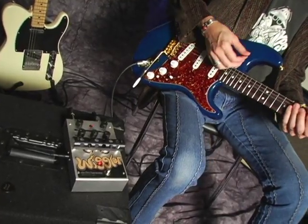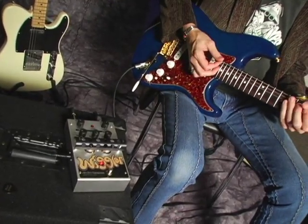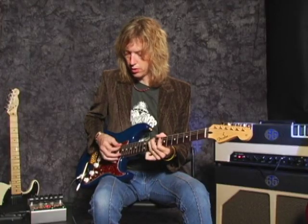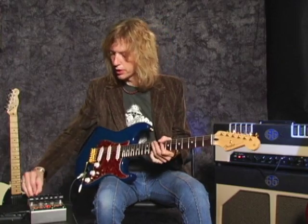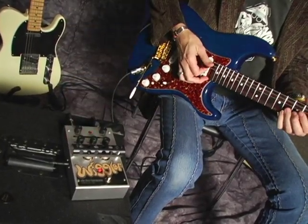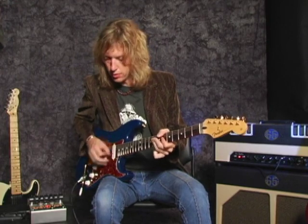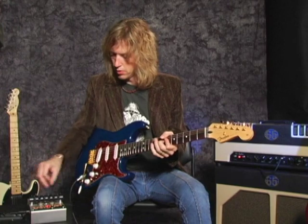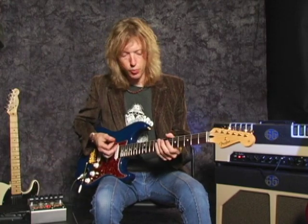You can get a great classic warm tremolo. You can increase the volume, make it nice and creamy. Then you can work with the intensity.